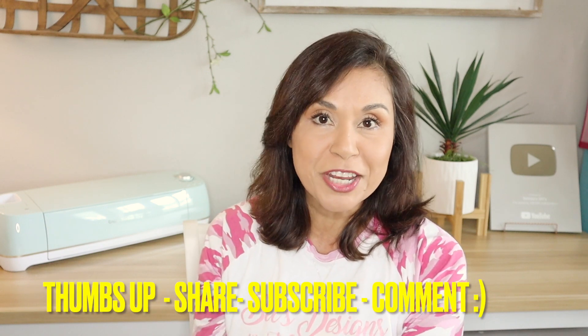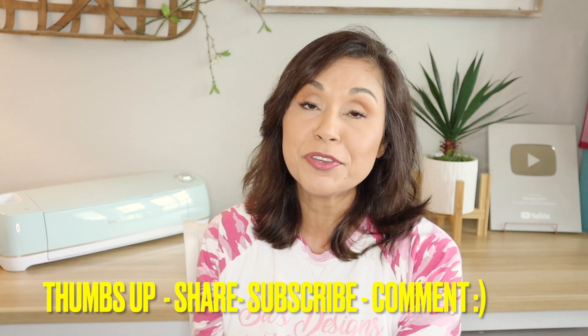Well, that's it for this video. I hope that you enjoyed it. If you did, please give me a big thumbs up and share — I'd really appreciate it. Also subscribe if you haven't yet. I'll see you on the next one. Bye bye and God bless.